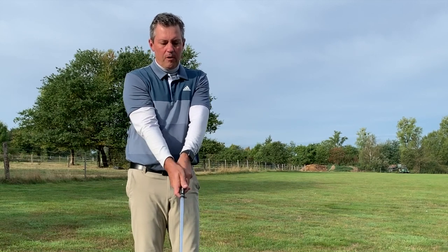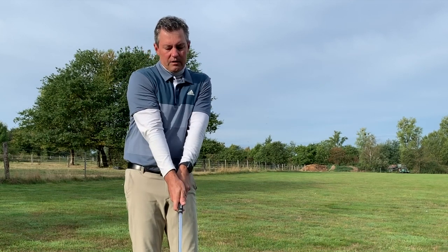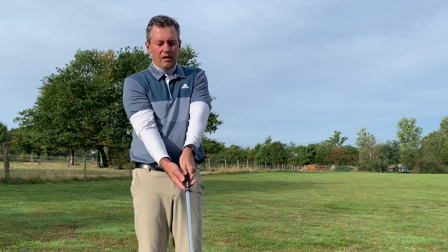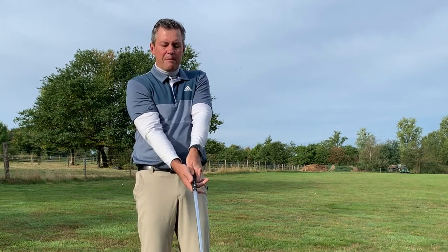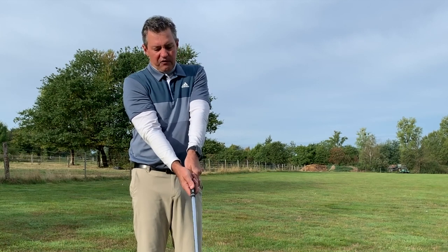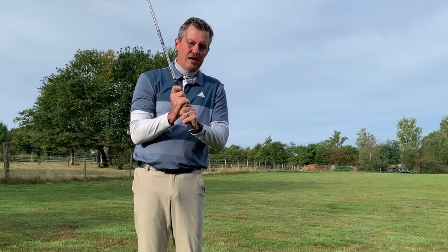I'm not going to wrap the hand over — I'll keep it underneath. I'm doing an overlapping grip, which is my number one choice. We can slide it in so it's fitting comfortably in the hand. At no point am I going to rotate the hand or pronate the arm — I'll keep it in position. The thumb is a little bit over, and this finger feels like a trigger finger. For each person this may be a little different based on hand and grip size. The little finger lays on top of the index finger of the leading hand — that's the overlap.